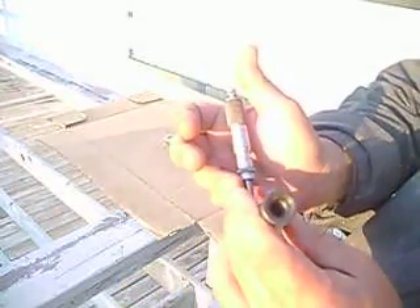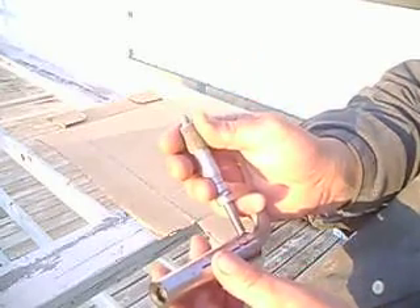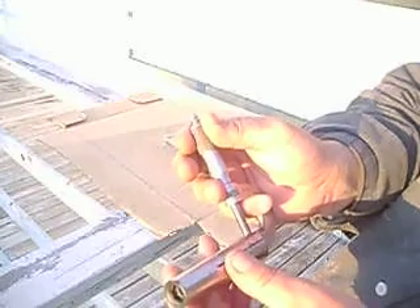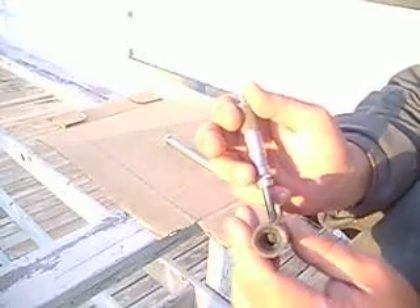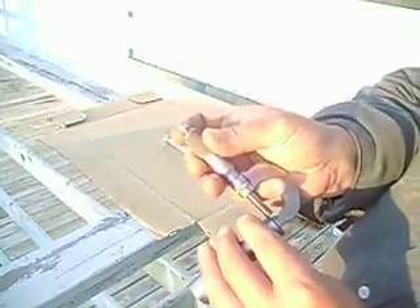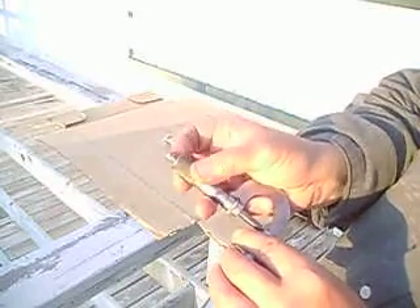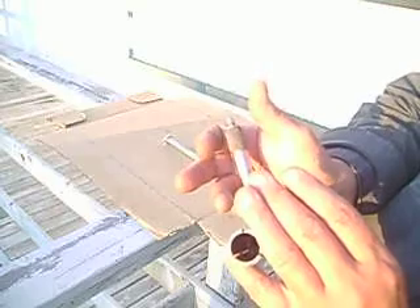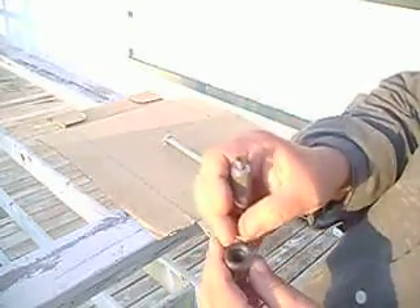What we have here is 97 thousandths of an inch — that's the thickness there. And you can get this one — that's one hundred and sixty-five thousandths of an inch, that thickness.